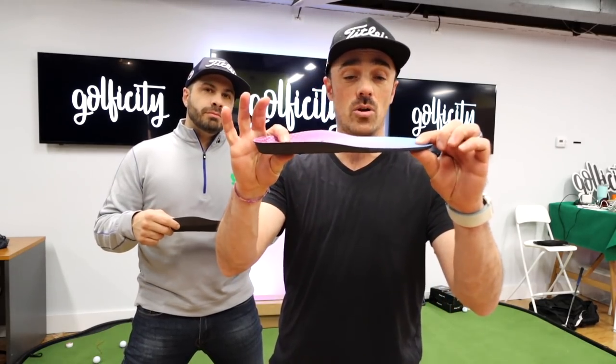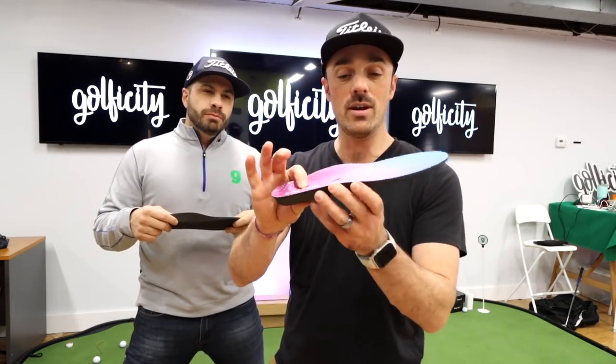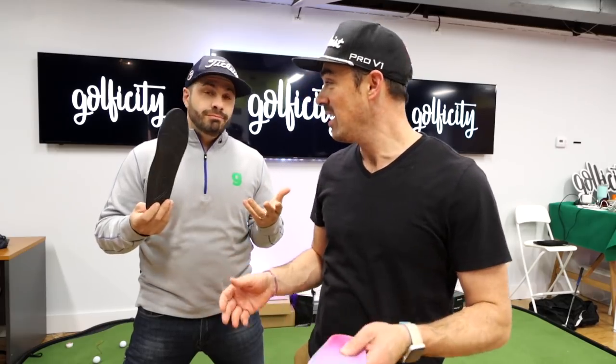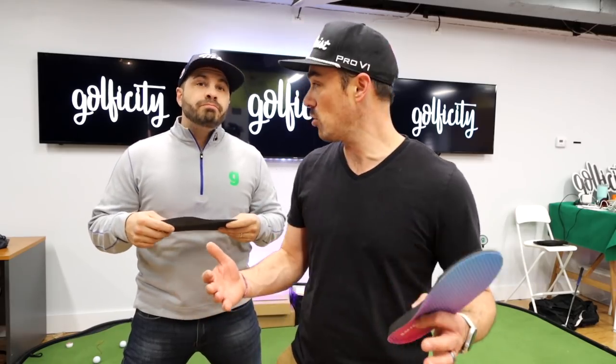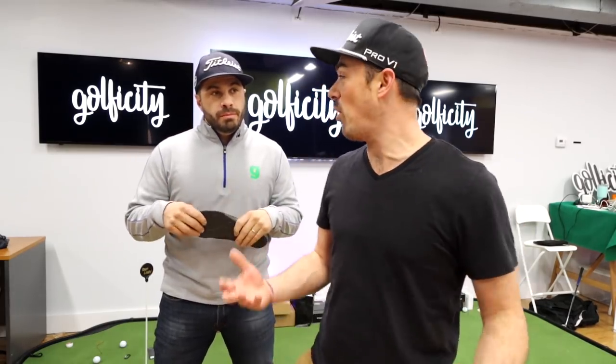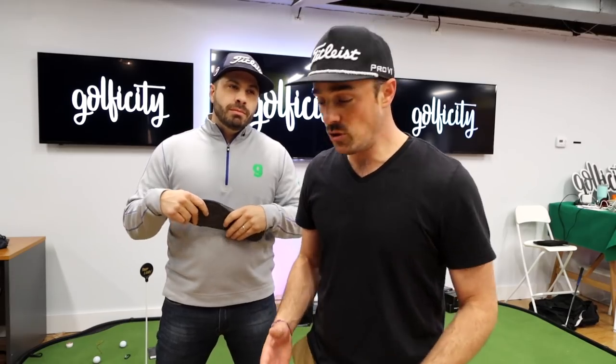Inside these insoles are a number of different pressure monitors. I'm no scientist, I'm no electrical engineer, but however it works, the great news for us golfers is just that it works. It is going to be measuring your force. The big ones we're going to look for as golfers are going to be your balance — left to right, as well as forward over your toes and back towards your heels — because what does that end up doing? It leads to better ball striking. And the way we use the ground is key.